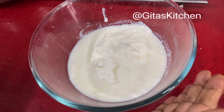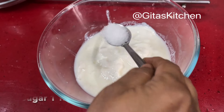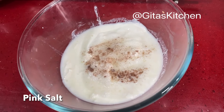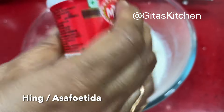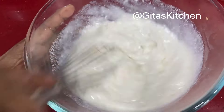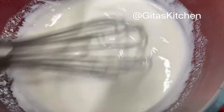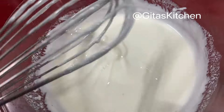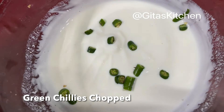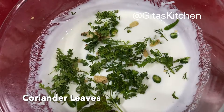Here I have taken about 2 cups of fresh homemade curd. Don't take sour curd. To this, add a teaspoon of sugar and some salt to taste — this is pink salt — and also a little bit of hing. Now beat this curd very well till it becomes silky smooth. To the whisked curd, I am adding a few chopped green chillies, a little bit of finely chopped ginger, and some coriander leaves. We will keep it aside.